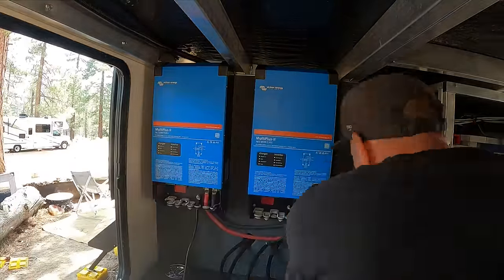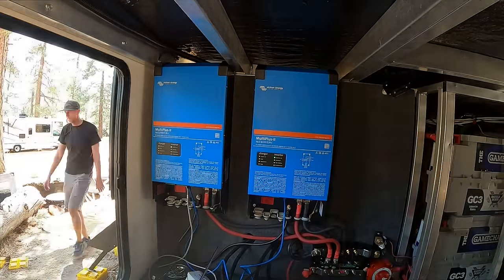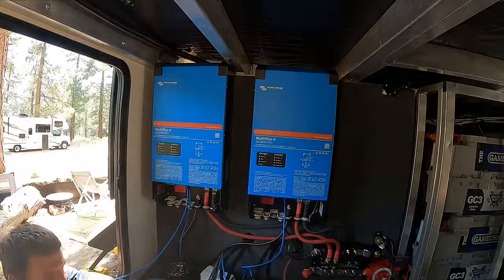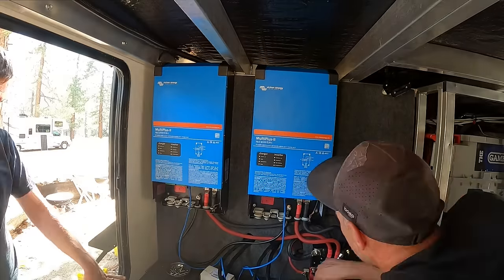Unfortunately we only had three days with the entire gang. By the end of that final day we did run out of time, but we were able to get the output side of the inverter hooked up on the AC and do a little bit of testing.